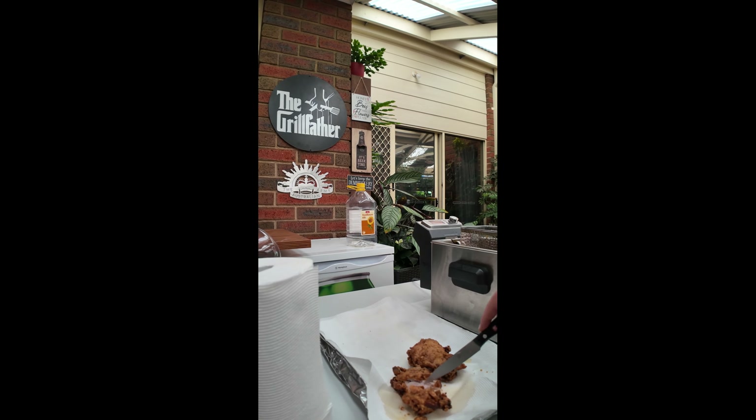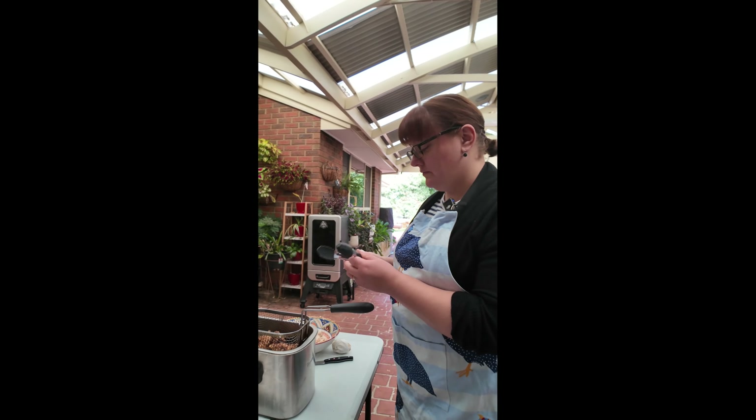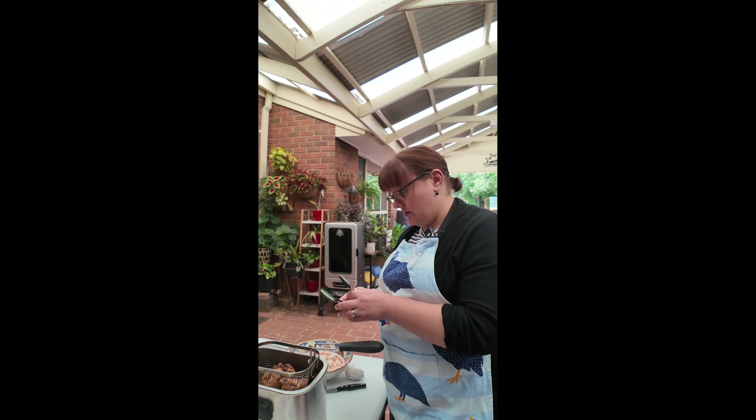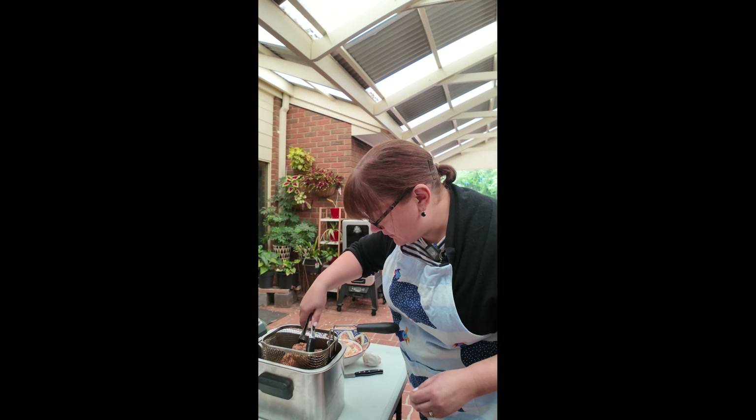So let's cut into it and see. Oh yeah — crunch! Crunch is good. Perfect. Yummo. And it still looks juicy. You can actually see. Yes, so I think that the buttermilk has done its job.